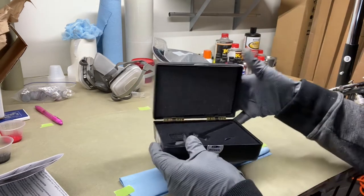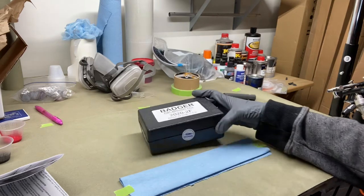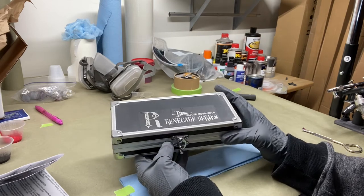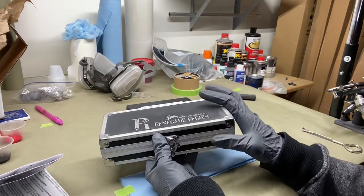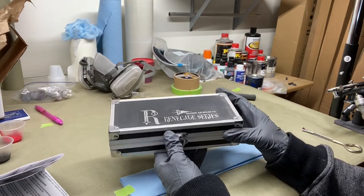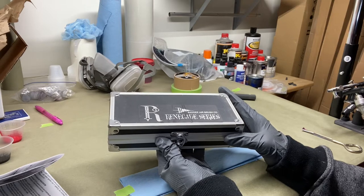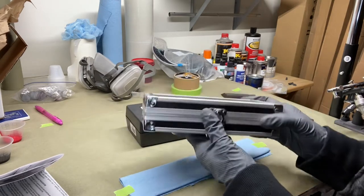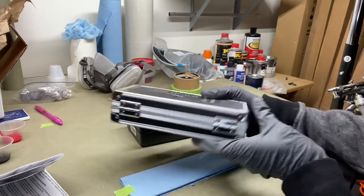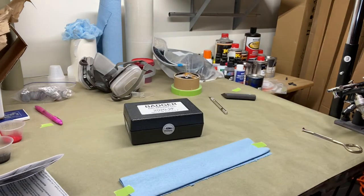Look at how cheap and cheesy this new box is compared to the old case I had for my Badger Renegade. I got that Renegade about a year after I started airbrushing. I didn't know how to properly clean them — the paint kept spitting and jamming up, I got frustrated and broke it. But we live and learn. Look at this old box — it has a nice little locking latch on it, compared to this new box. Come on, Badger — are you trying to save money or what?